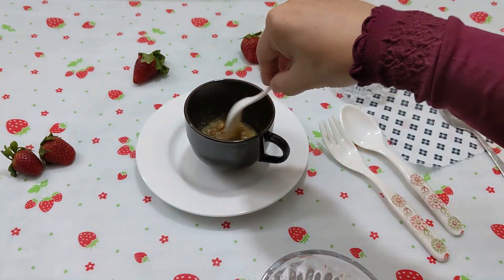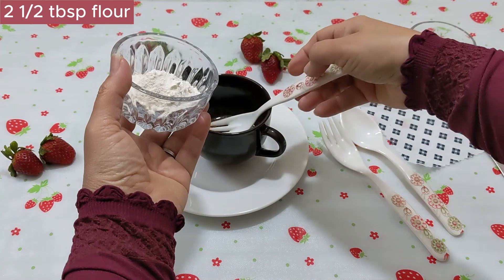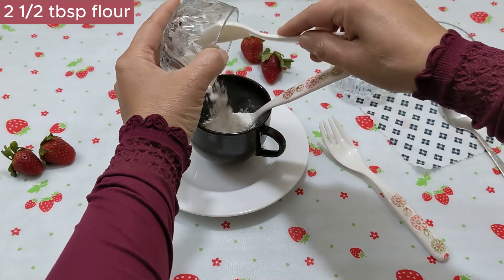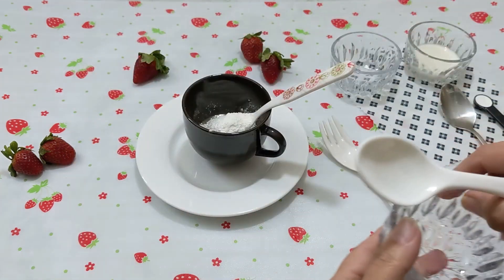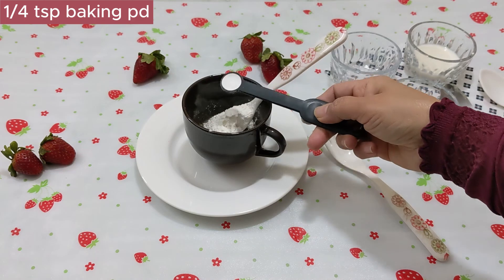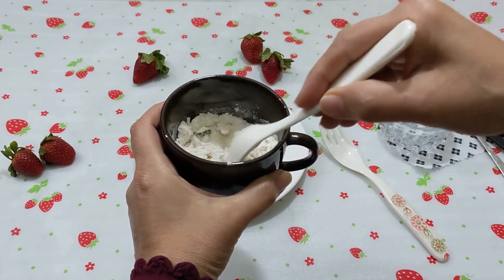First mix it. This is such a small recipe that I was getting confused about what to do first and what next. Add 2 and a half tablespoons of flour, then a quarter teaspoon of baking powder, and mix it up.